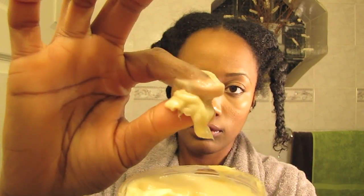After I rinsed out the shampoo, it's on to the Black Vanilla Moisturizing Hair Smoothie, which is a deep conditioner that smells so good. It reminds me of cake batter.